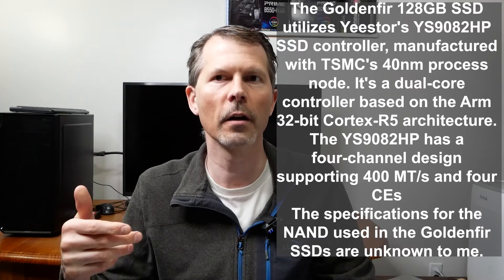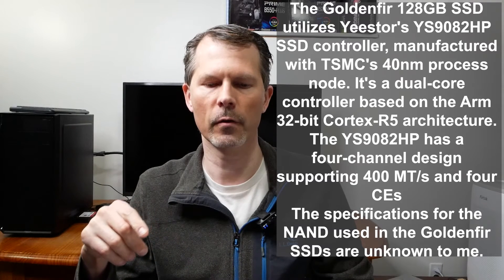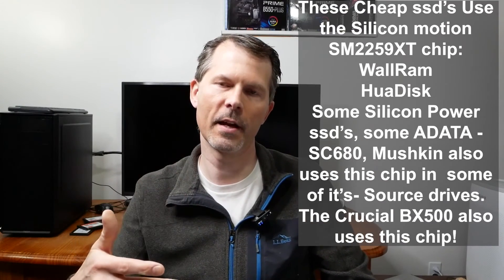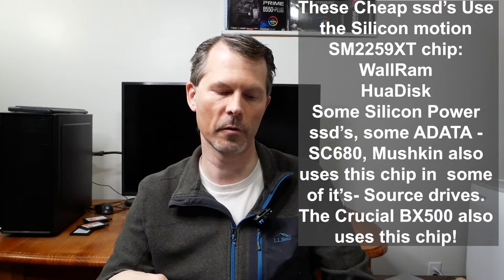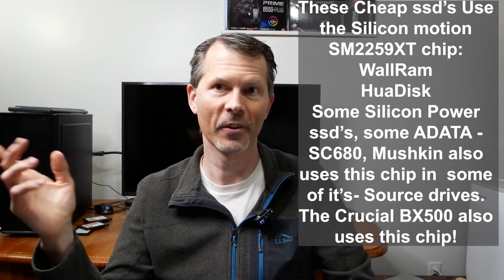The Golden Fuhr 128GB SSD utilizes the Yee Store YS908-2HP SSD controller. The PooSkill 128GB SSD uses the Silicon Motion SM2258XT controller chip, and the Patriot Burst Elite 128GB SSD also appears to use a Silicon Motion controller chip. The Wall RAM and the HUAW disk use the Silicon Motion SM2259XT controller chip. Notably, the Crucial BX500 also uses this same chip.